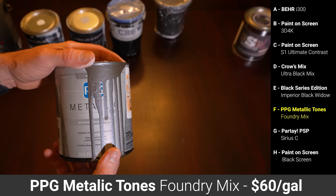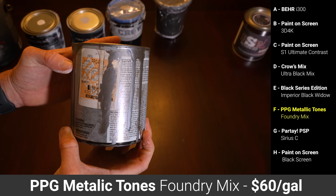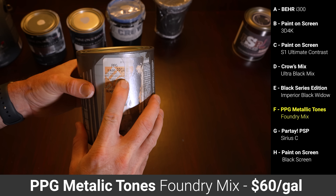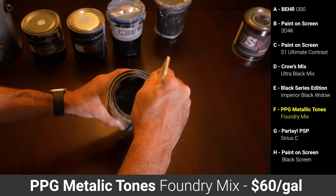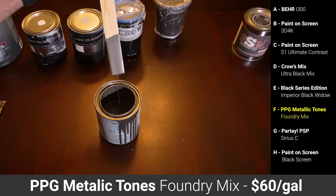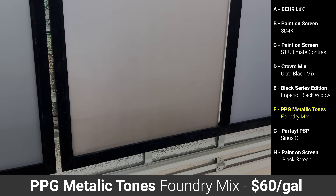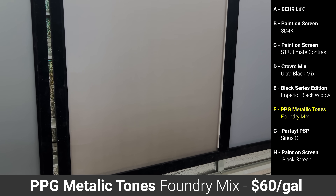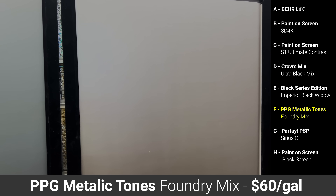Paint F was an off-the-shelf Home Depot color called PPG Metallic Tones, specifically their Foundry color mix, which is recommended by the YouTuber Robert Briggs. I paid $26 for a quart, but a full gallon is only $60. Unfortunately, this was the first paint that didn't go on very well, and after three coats the finish was still streaky, and you could easily see the roller lines from where the metallic sparkles were in higher and lower concentrations. We were able to make it slightly better by giving the entire screen a light sanding and watering down the final coat, but the roller lines never fully went away.